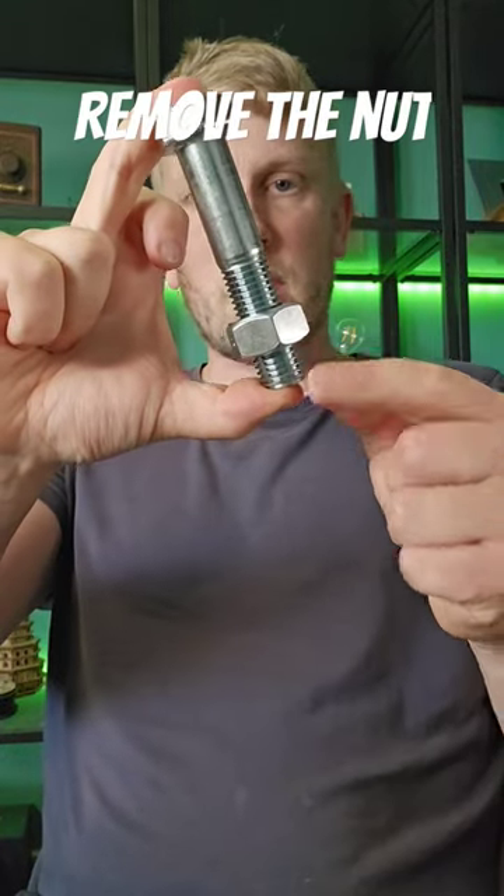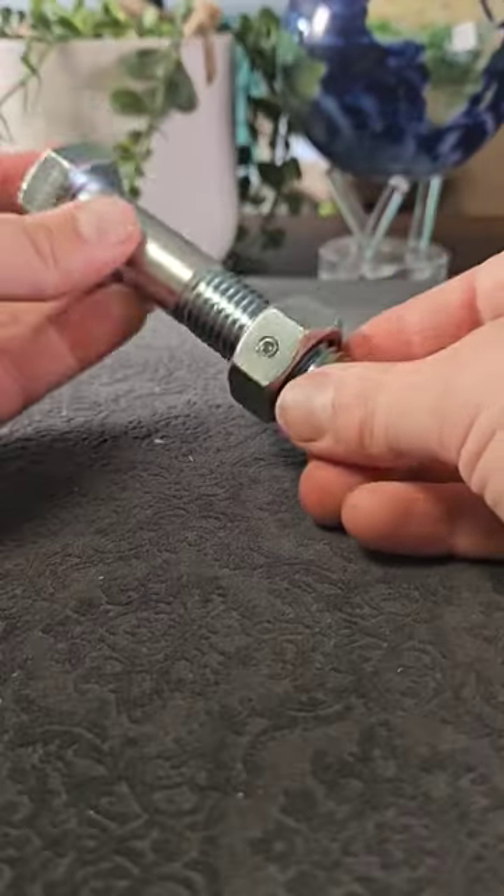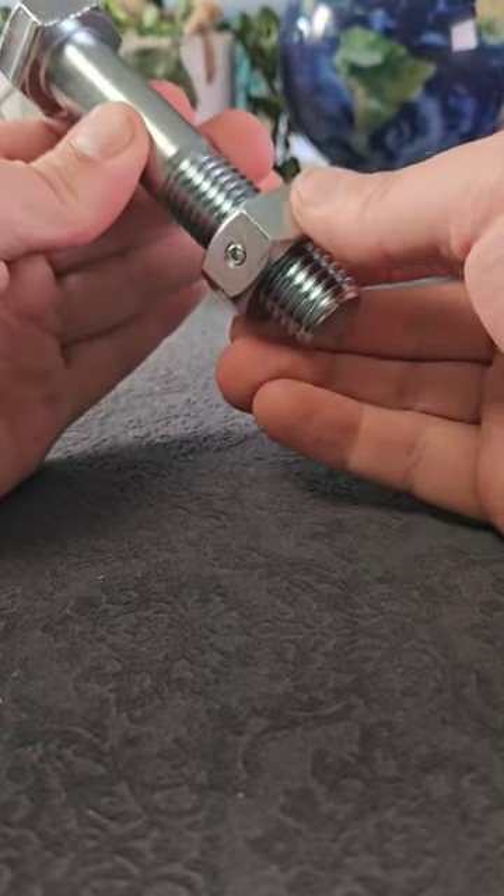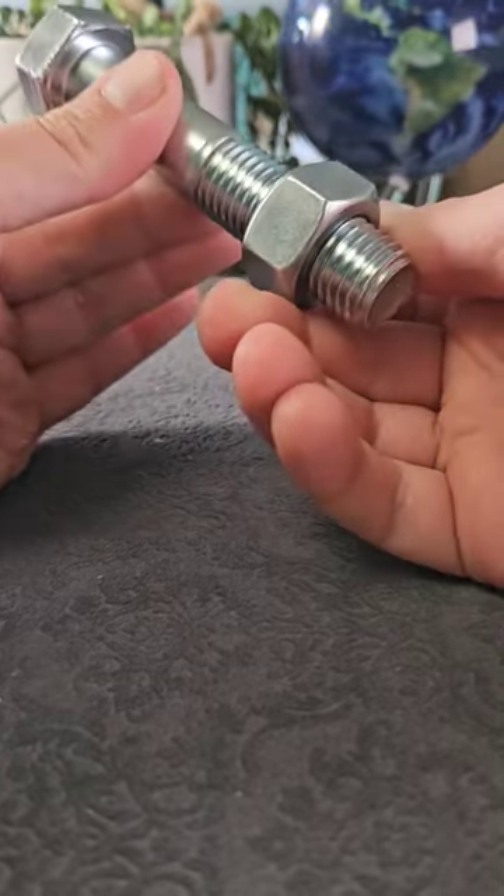The aim of this puzzle is to remove the nut from the bolt, and it's got a super sneaky solution. The first thing you might notice is this little allen key screw on the nut, but the nut itself is not coming off the bolt — it's pretty stuck in place, so we need to find something else.